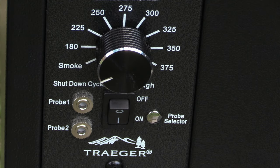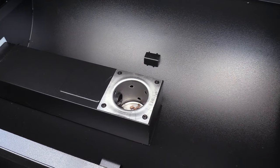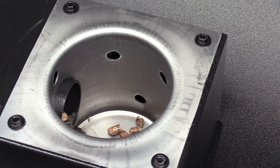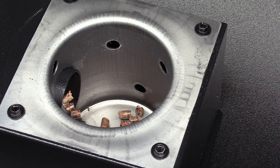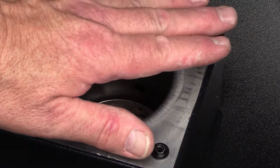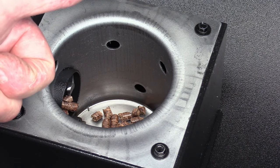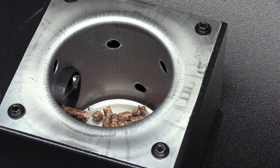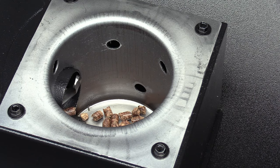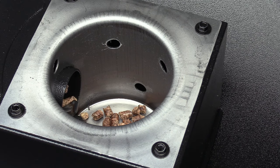All right, got that done. Now I'm gonna set it on smoke - again auger's running, fan's running, hot rod's gonna be heating up here directly. The internal probe senses the pit temp. We're in good shape y'all. We'll wait for it to heat up. After everything's primed up and pellets are ready, just put it on smoke.